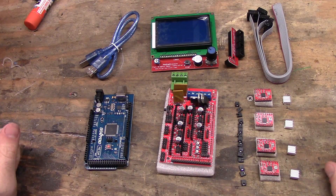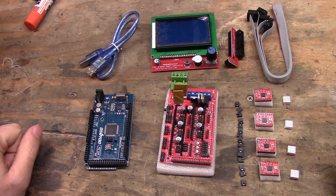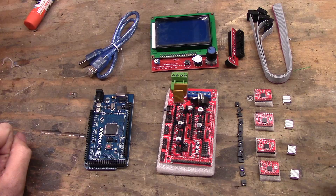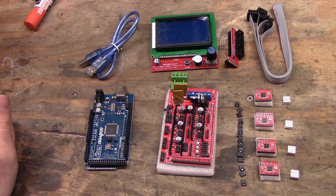Hey everyone, Matt from Workshop Tinkers here. It's been requested I go over the electronics I've used to upgrade my 101 Hero. Unfortunately it's going to take several videos, so I'm going to do a short series on how to wire up the RAMPS. This one I'm just going to go over components and how to assemble it all — I'm not going to assemble it all in front of you, but I'm going to show you what you have to do.